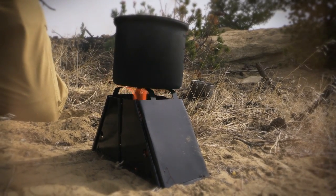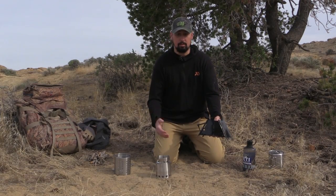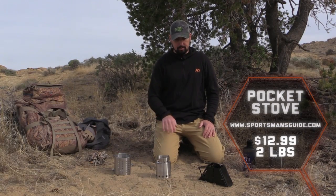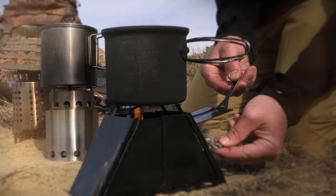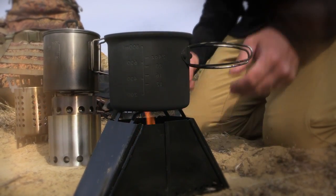The third and final option is a foldable camp stove called a pocket stove that you can actually get from either Amazon or Sportsman's Guide. It's very affordable — it's a little heavier than the other two — but if you're just getting into backpacking or backpack hunting and you're not sure if you want to make the investment of fifty dollars and higher for some of the other stoves, this is a very affordable option.